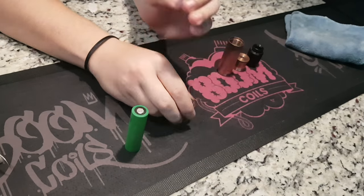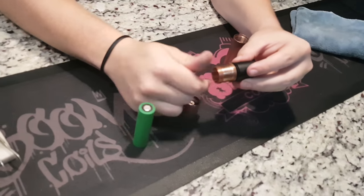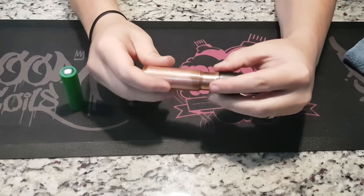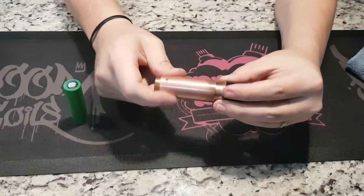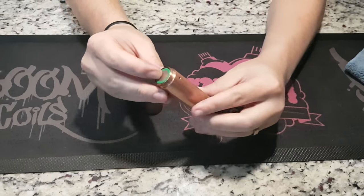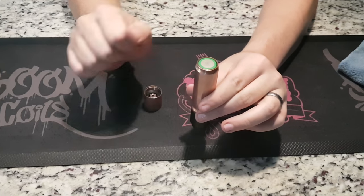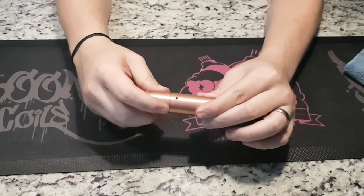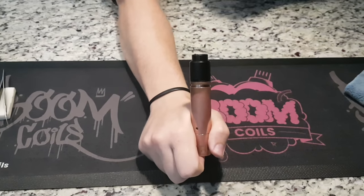Next, put the RDA on top of the head by screwing it onto the hybrid connection. Screw the head into the body making sure there's still a nice gap at the top. Slide in your battery to see that there's still a recess between the bottom of the battery and where the button housing has to go. Screw the button housing on top, finger-tighten the head on top, and there you go.